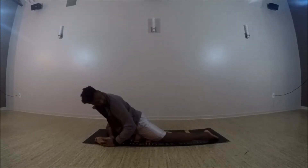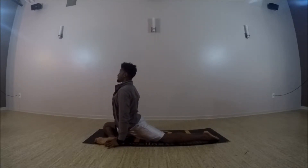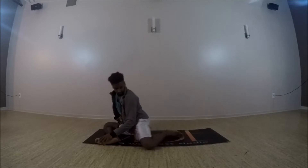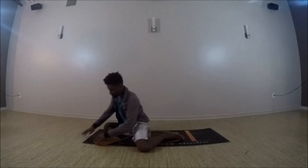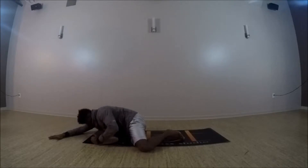Then we'll shift forward, moving to half pigeon, walking that right foot to the left side of the mat, dropping your right knee to the right side. Hips shift back, crown of the head reaches forward. And if that's a little tight on the knees, you can just bring that back knee up, bending both knees and just fold right over that front shin and front foot.